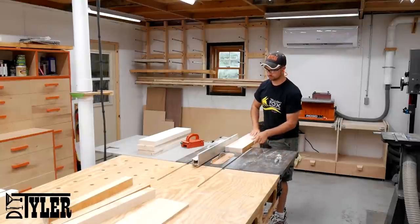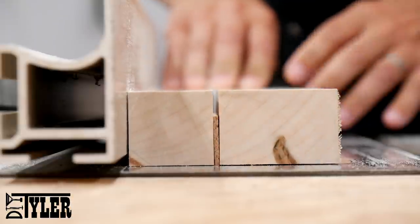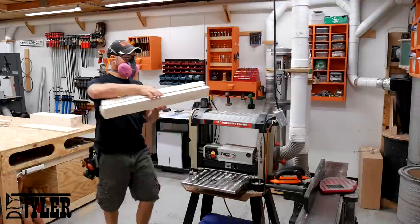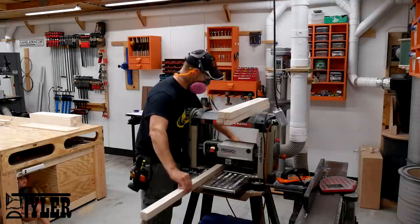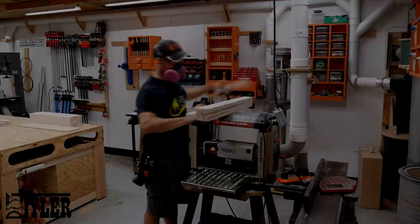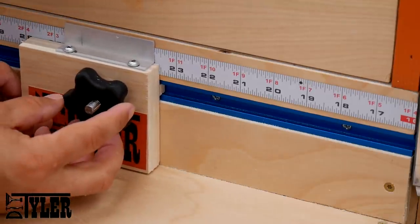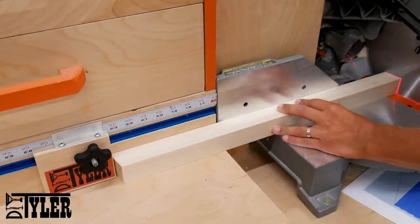And then at the table saw, with my very nicely dimensioned and square boards, I cut everything down to just a hair over one and a half inches. The reason for doing this is it's easier for me to sneak up with the planer to that final dimension of one and a half inches. And that is what I am doing right here, running each piece one after another to prevent any snipe on the ends of the boards. The legs for this stool are going to have a taper, so on one side of each leg I cut a 10 degree angle, and then set my minor block and put a 10 degree angle on the other side of all of the leg sections.